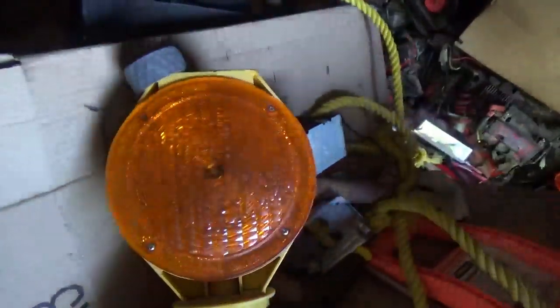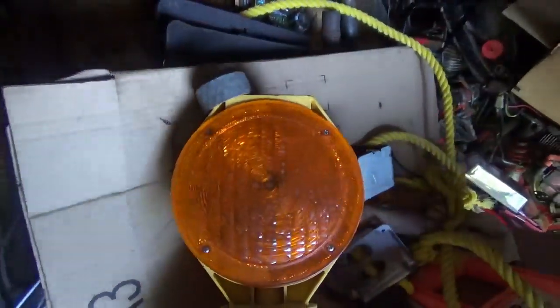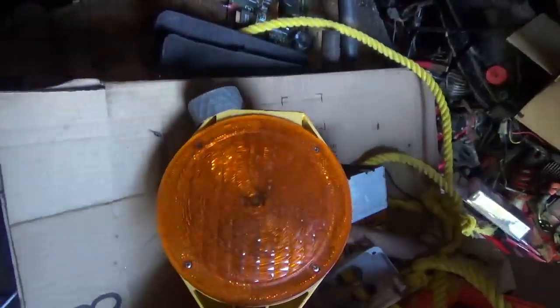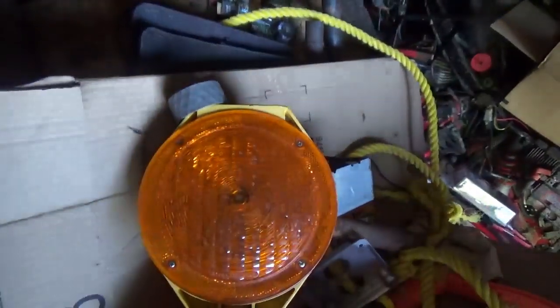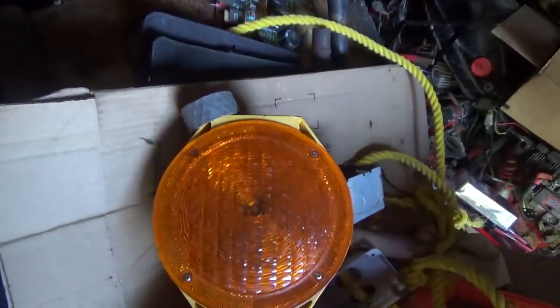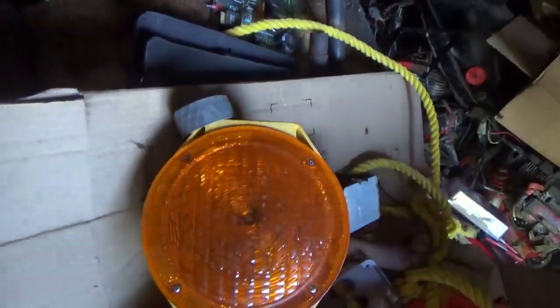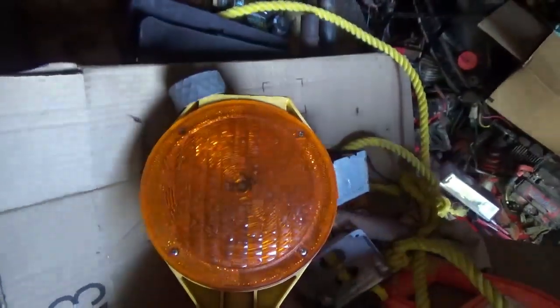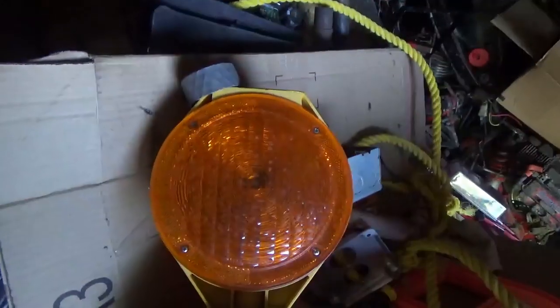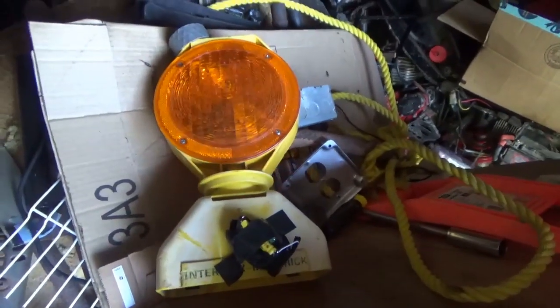These will flash basically all summer and all winter. According to the literature, they only need a couple of hours of sunlight per few days — even a cloudy day is enough to charge them to last for several days. That's what the original solar panels they provided could do; I'm sure these Dollar Tree solar panels aren't nearly as good.